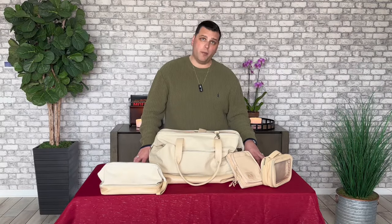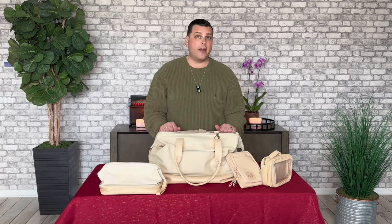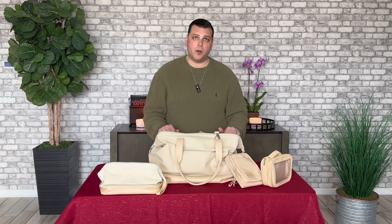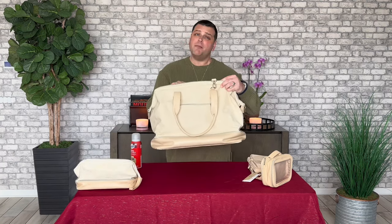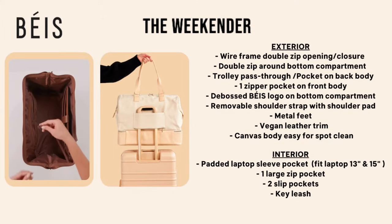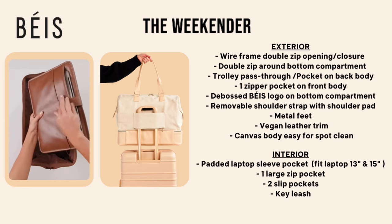We've ordered four products from BASE over the last three years — the first being the flagship Weekender bag, the latest being the new sports sling. So let's start with the first one we purchased, the Weekender. The Weekender is BASE's flagship product, and the price is $108. And honestly, for a weekend bag that you can take on a car ride or on a plane ride, this is worth the investment.